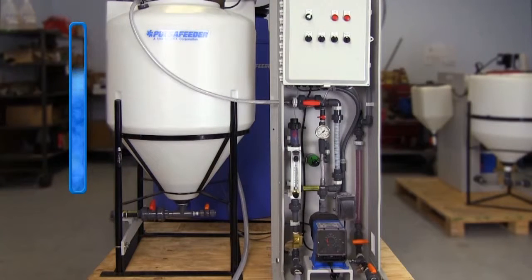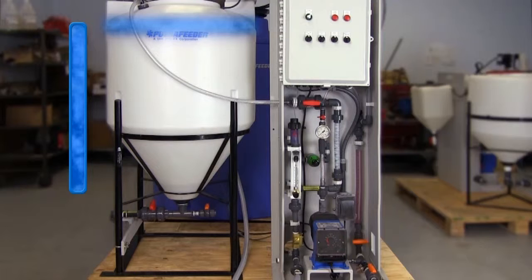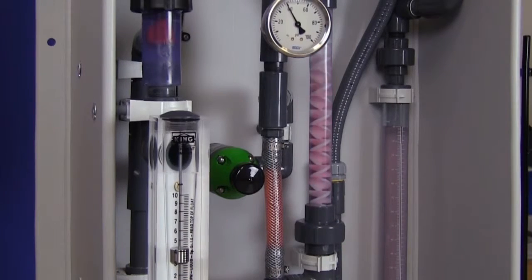When the day tank is full and the batch has been completed, the flush process begins. The neat polymer pump will turn off while the solenoid valve remains open for water flow. This water flow will continue for approximately 30 seconds to flush the system of any remaining made-down polymer. The water solenoid valve will then close and the system will remain dormant until another batch is required.